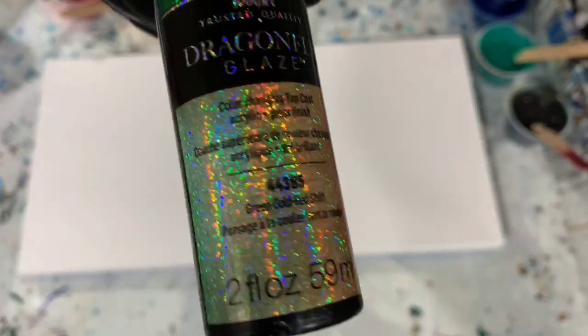My next color is Folk Art Dragonfly Glaze — this is the one that starts with green, gold, and then has a red shift to it. Very pretty.